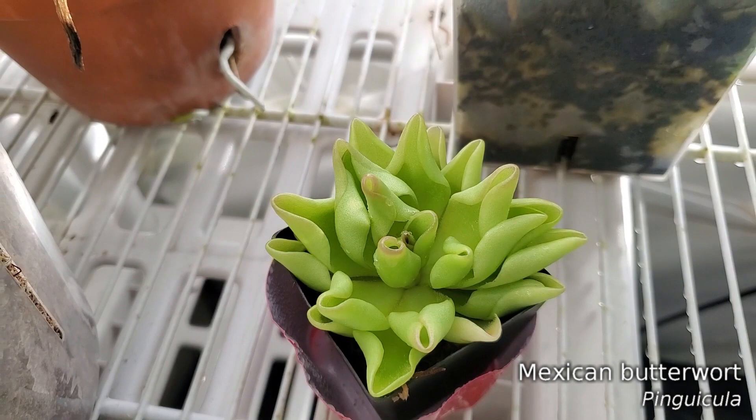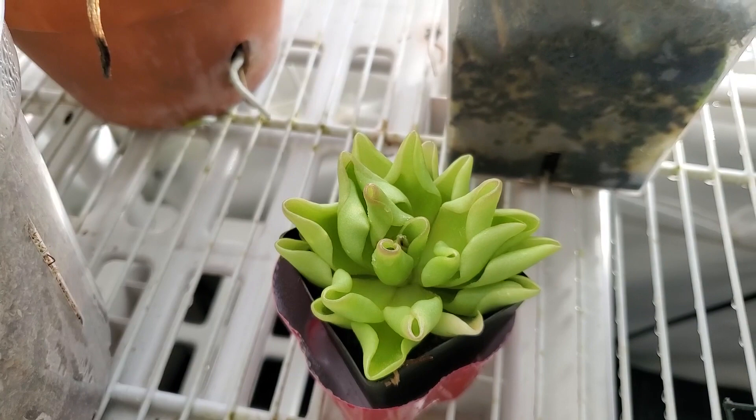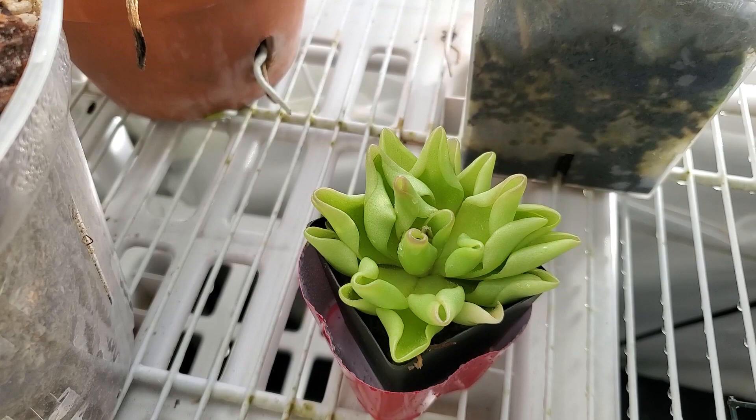Little Pinguicula — I ordered some special Pinguicula mix from California Carnivores and that should be coming in next week. I'm going to repot it into the mix that they recommend.